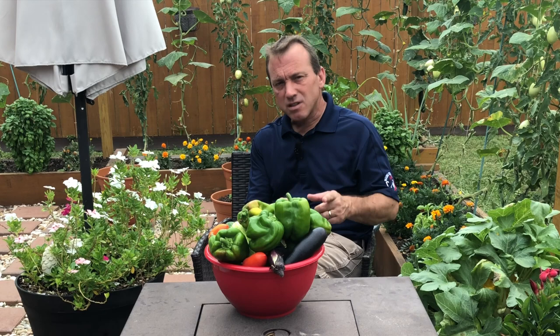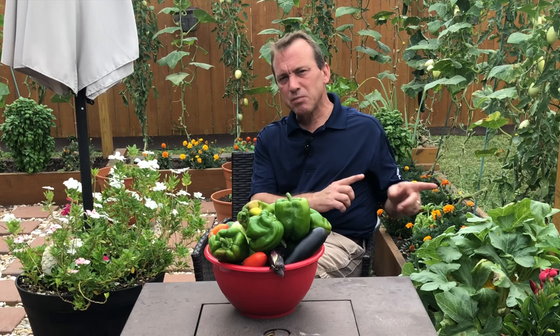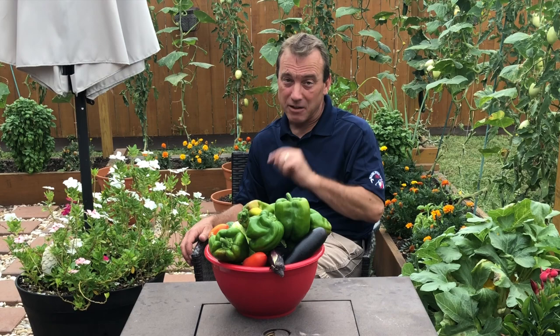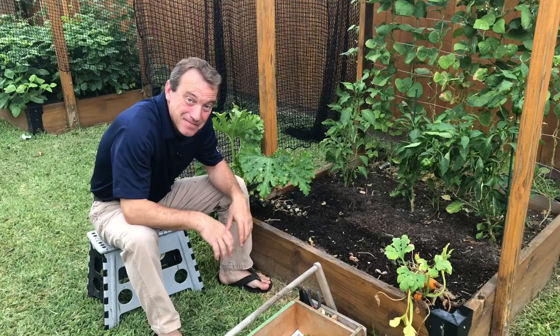Today we're going to talk about what we can do when we have squash bugs, and most importantly, what we can do to make sure that if we aren't able to get out to these plants every day and those squash bugs emerge from under your mulch or somewhere else, we can make sure we can kill them organically before they do damage or lay more eggs on your plants.